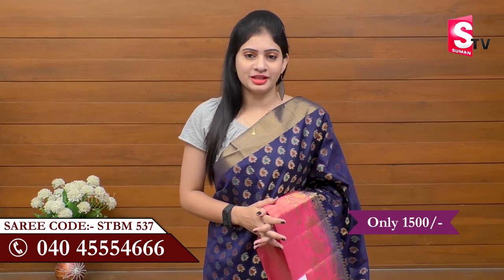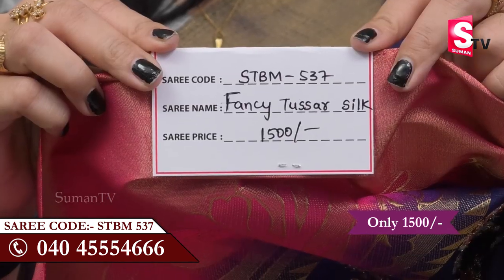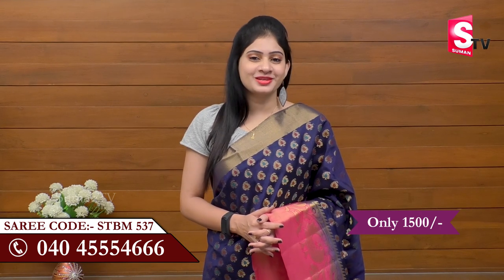This is the Suman TV Sari. It is $15. If you purchase this sari, you can call the screen number STBM-537. This is a very colorful Suman TV Sari.